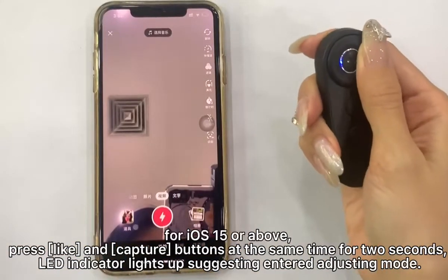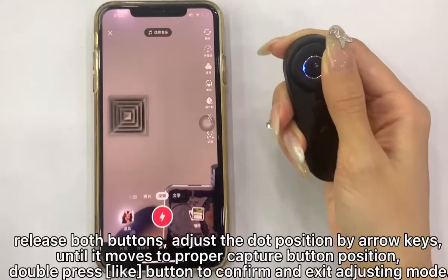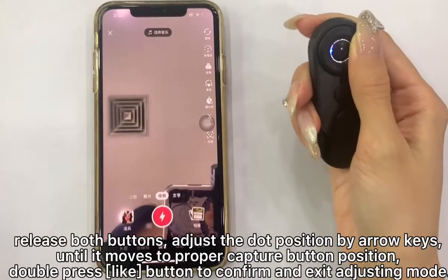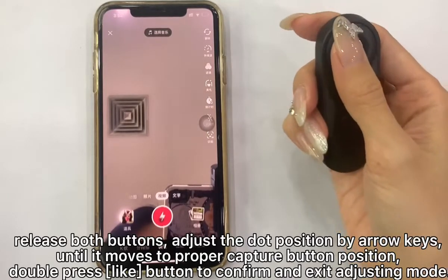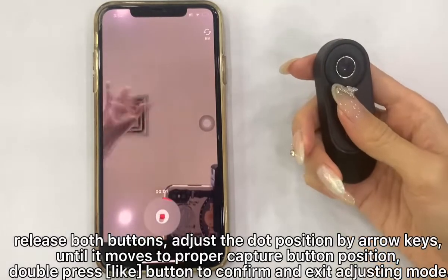The LED indicator lights up, suggesting you have entered adjusting mode. Release both buttons, then adjust the dot position using the arrow keys until it moves to the proper capture button position. Double press the Like button to confirm and exit adjusting mode.